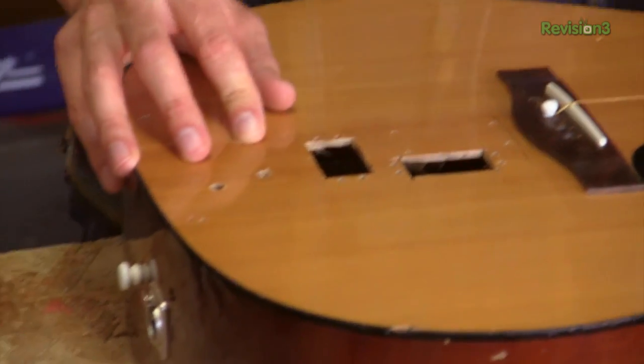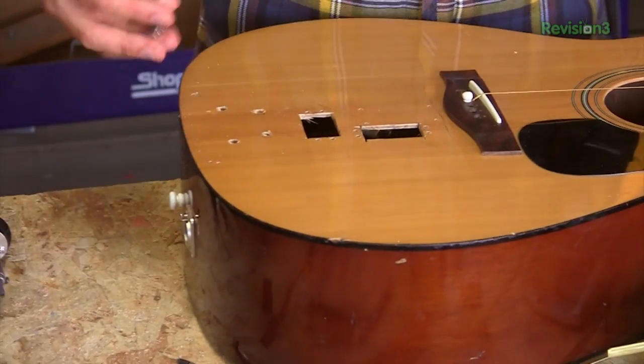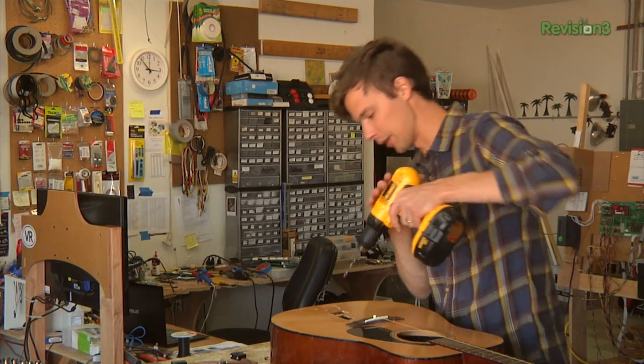We're going to drill some holes in the top of the guitar to be able to place these switches and the other potentiometers.